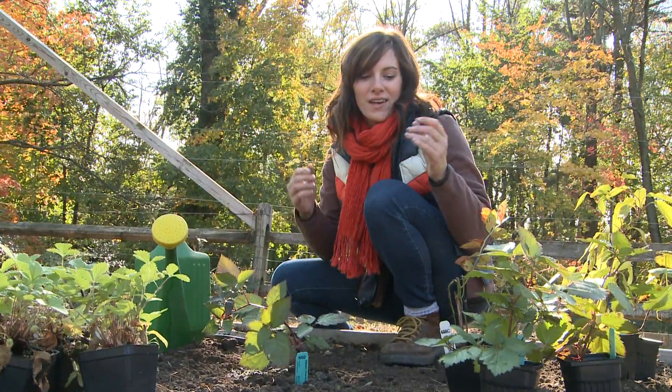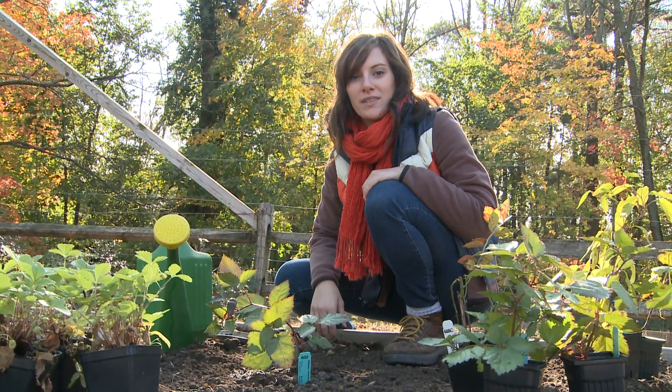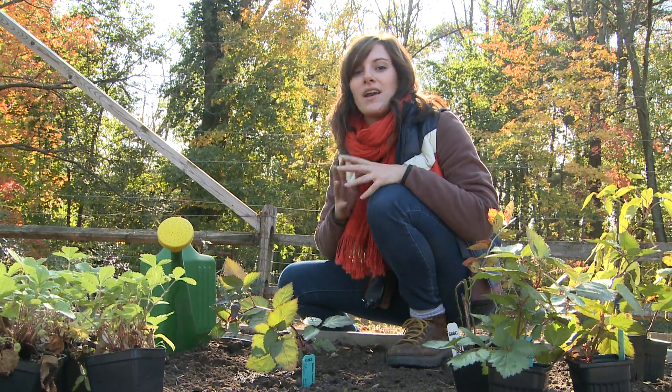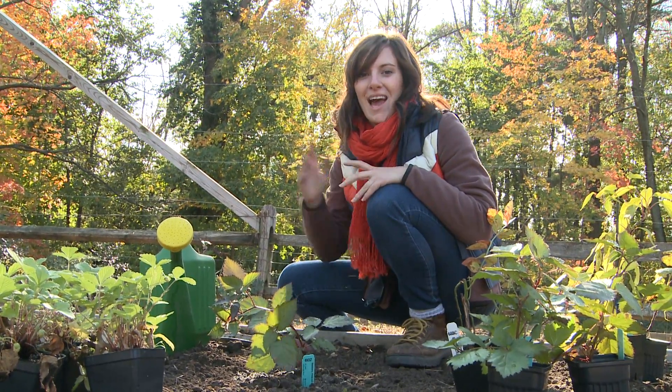You can find a complete selection of garden-ready fruit plants at burpee.com, where every plant comes with a full set of growing instructions. Happy gardening!